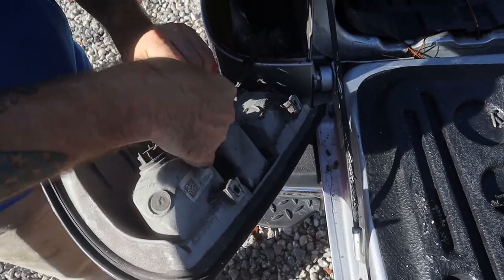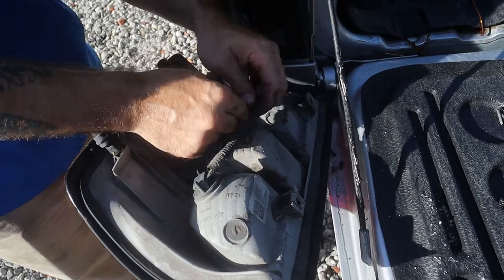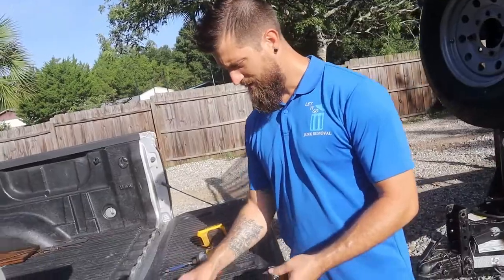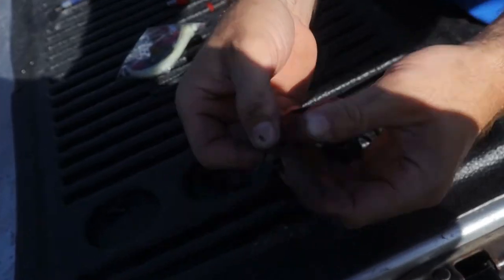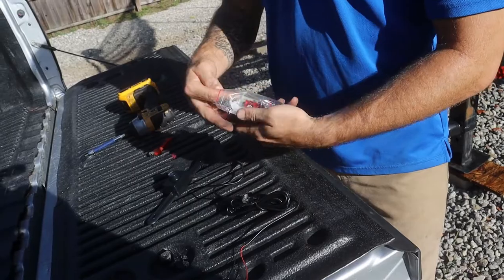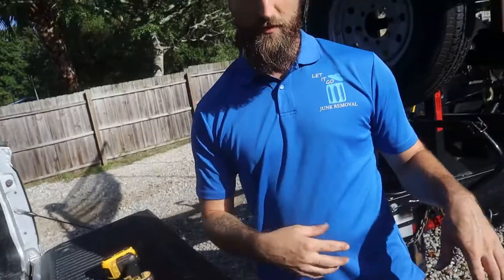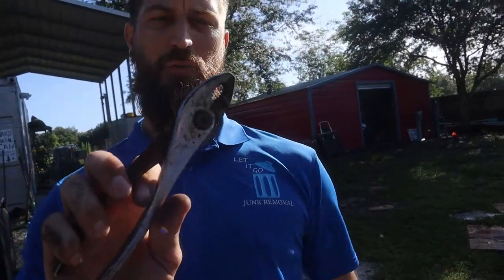This wire here is going from the reverse light to the other light - we don't want to use this wire, we only want to use the two wires going into the reverse light. Our reverse camera has two wires: a red and a black wire. We're going to do black on black and red on green using these splicer clips. I actually forgot to tell you about another tool we need - a regular pair of pliers - I'll be right back.